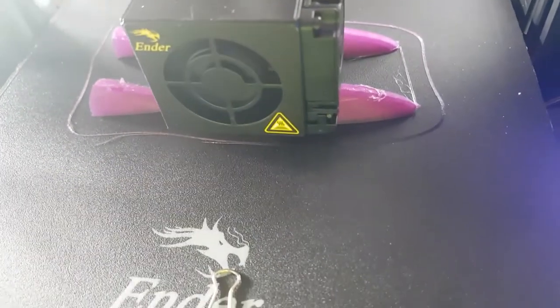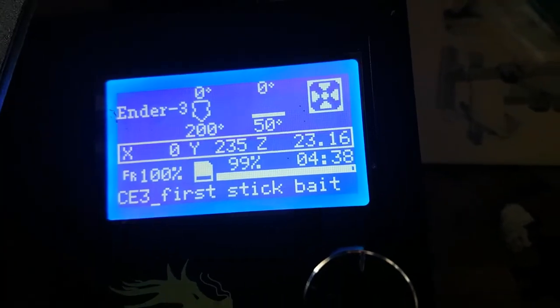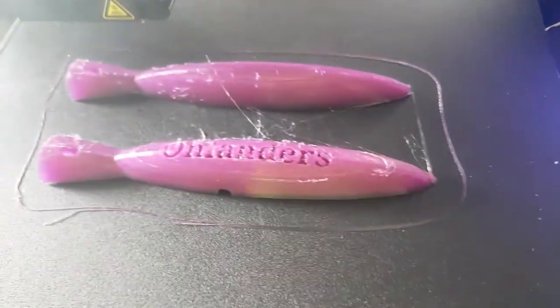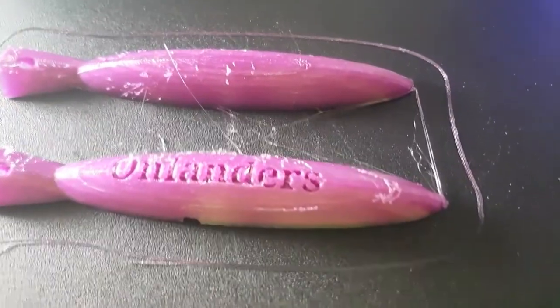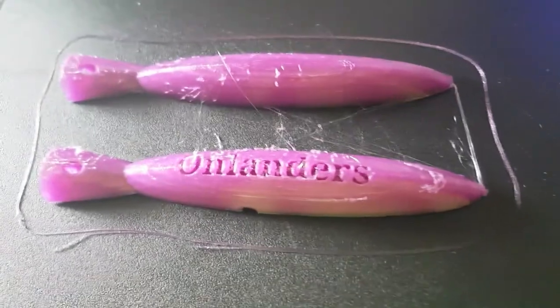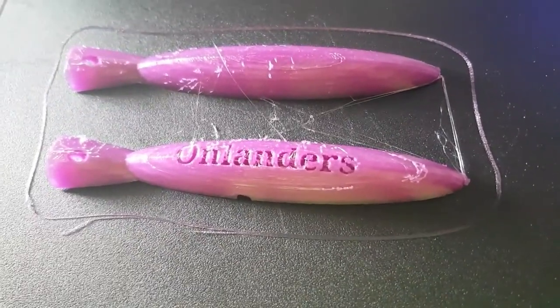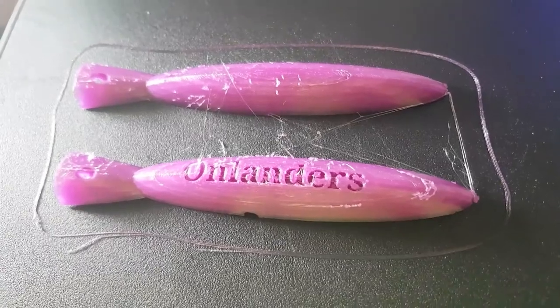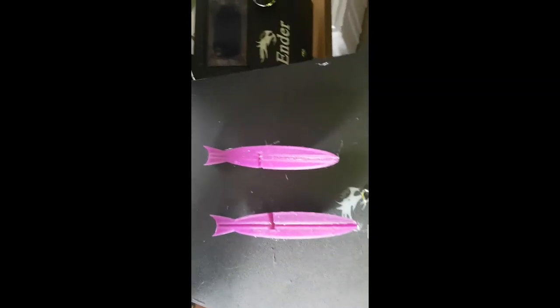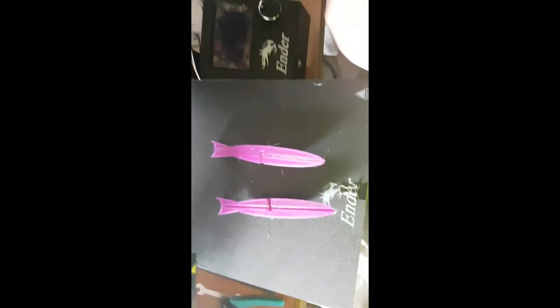So it's almost finished. 99%, 4 hours 38. Finished. Look at that, it's beautiful. Almost. So the Ender 3D has finished printing my lure.